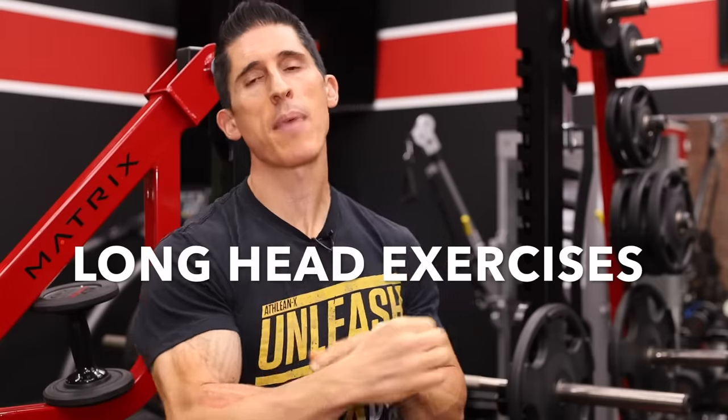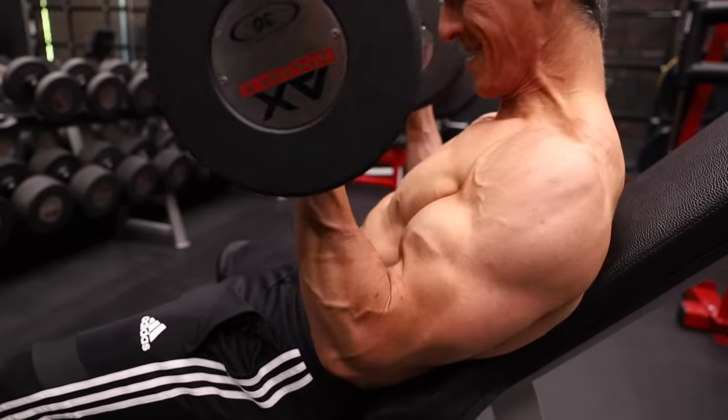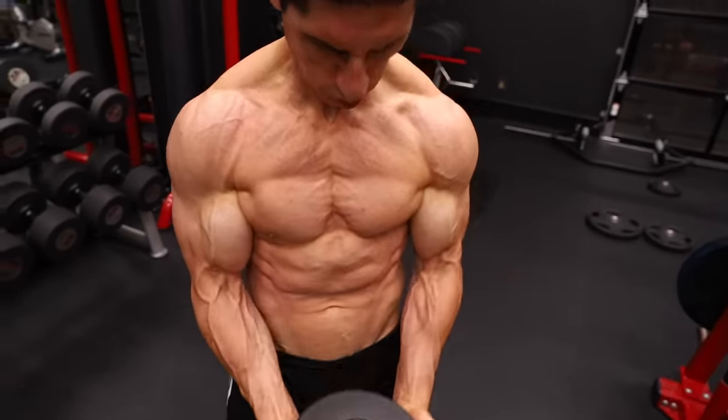The first thing we're going to look at is the long head of the biceps — that outer portion responsible for the peak and height of the biceps. The two things you want to look for in your exercises is that either the arm is placed back behind your body, or the outside portion of the arm is more visible when you perform the exercise. Getting the elbow behind the body places a greater stretch on the long head because of its attachment in the shoulder joint. What you're seeing is what you're training when it comes to the biceps.